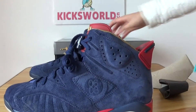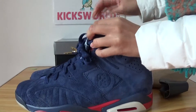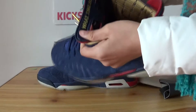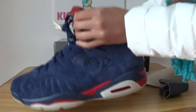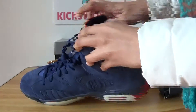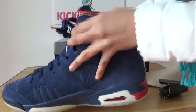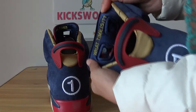Here I want to show a special thing: the words on the top of the tongue — on the left it says 'What time is it?' and on the right it says 'Game time.'